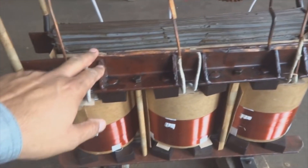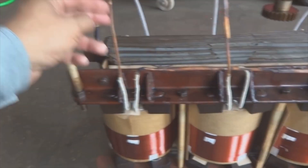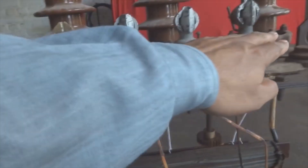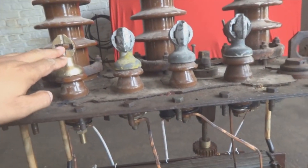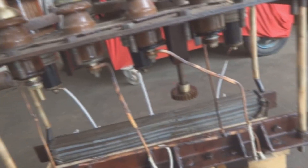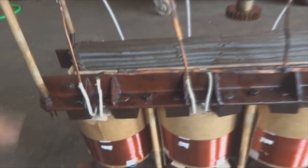Here is the secondary winding — this is the star connection. You can see the phases: there are three phases and one neutral, four connections total from this transformer. This is the LT side; all three phases are LT and connected in star, which is why there is a neutral.